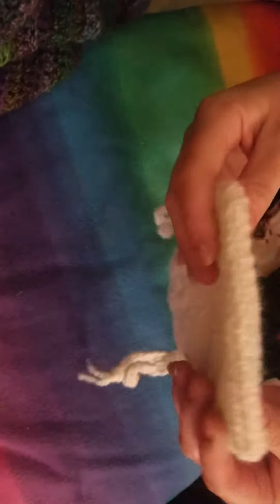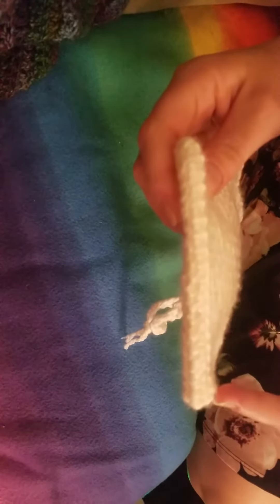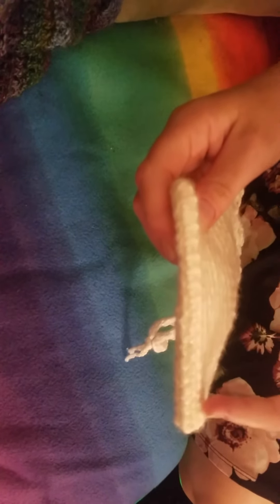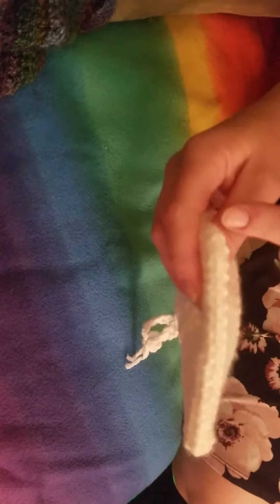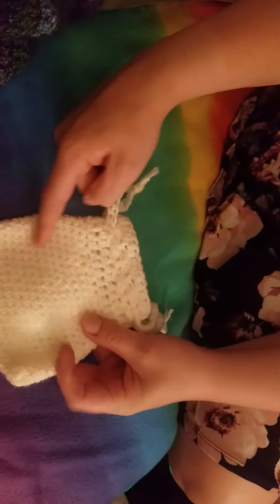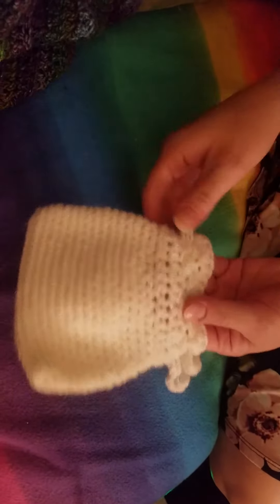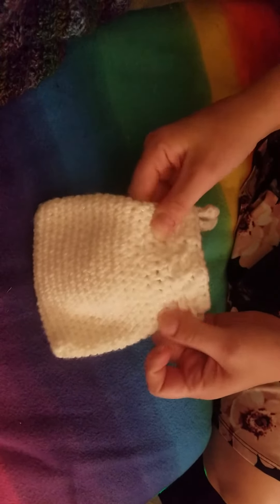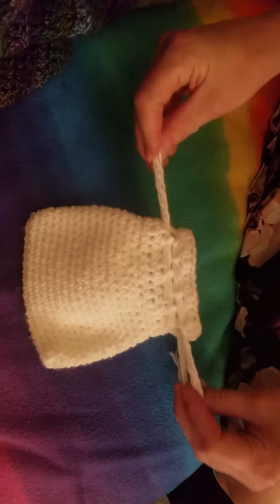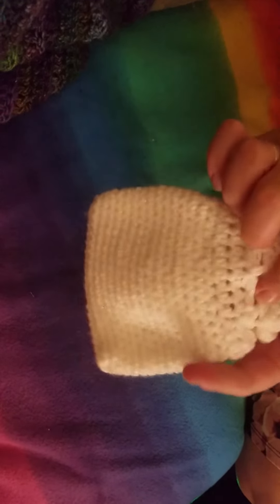So I did single crochets all the way around. I chained 21 and then I have 20 single crochets across, and then I put three single crochets on each corner, and then I just worked around and around and around until it grew up. And then these two rows are half double crochets, so I could give the bag some room for it to tie closed, so it wouldn't be so stiff with single crochets.